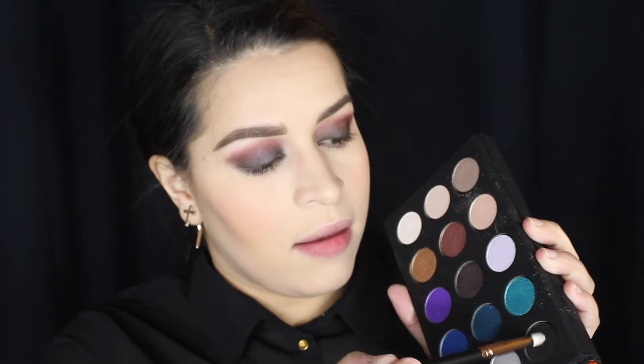The rest of my face I ended up doing off camera because it's the same routine and mostly the same products I've been using for the longest. To finish up the eyes, just take the black and put it on the lower lash line, then take a small Morphe brush and blend it out with Bori.